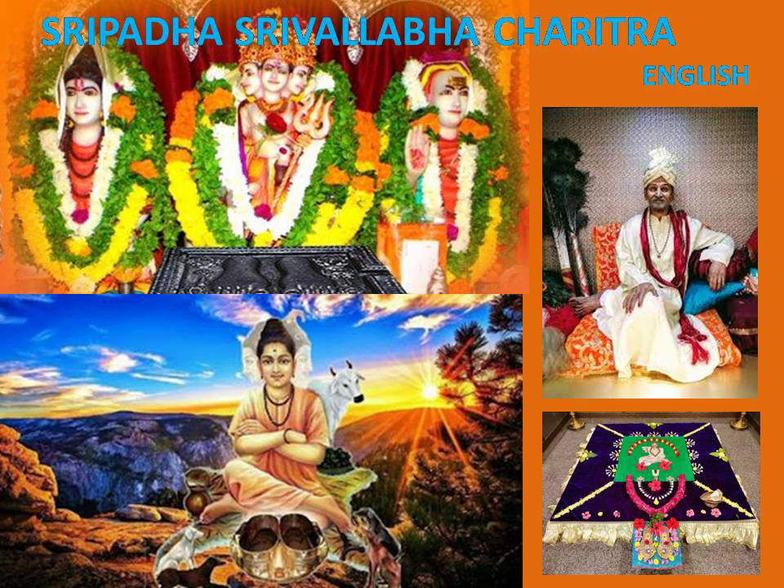In fact, their unity is beyond the three attributes — the trident indicates this inner meaning. Besides, breath flows through the Ida and Pingala nerves and reaches the point between the eyebrows in the head. The point where the three nerves, Ida, Pingala and Sushumna meet is called the Triveni Sangam.